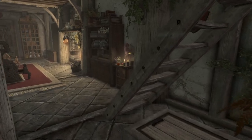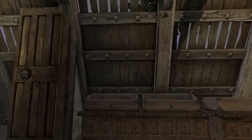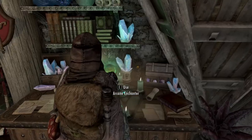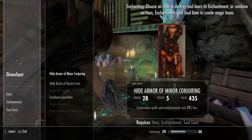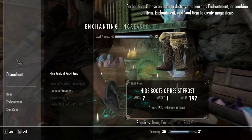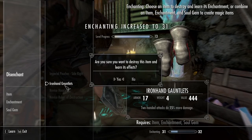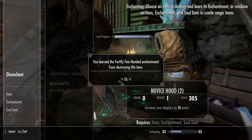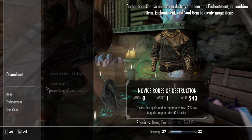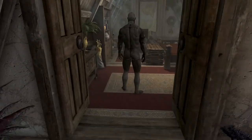Still over-encumbered — wow, okay. I wonder what I'm carrying that's so heavy. I do have some stuff to disenchant though, so this will be good — get some enchanting levels out of this. The money would be nice, but I want to try to get the enchanting levels up as quickly as I can. It'll be really useful to start making my own enchanted gear that has mana cost reduction for destruction spells — it'll just mean being able to fight for a lot longer.